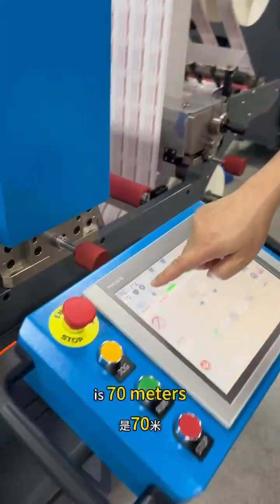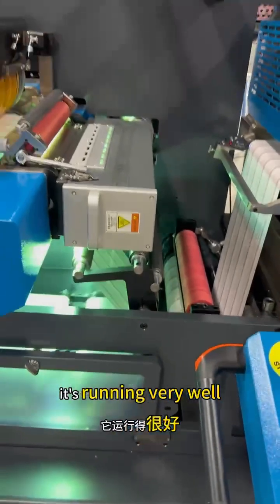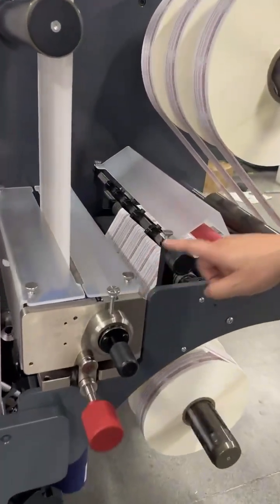The speed is 70 meters per minute — it's running very well. For slitting, we have two types: shearing type and blade type.